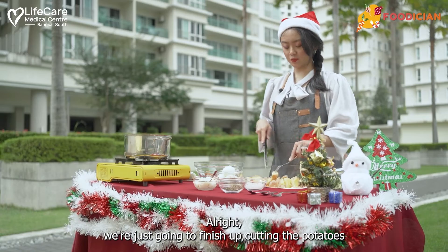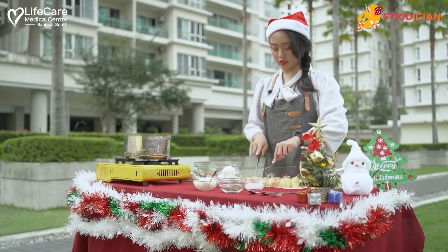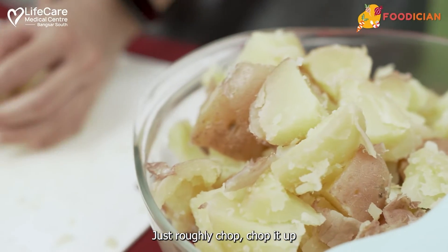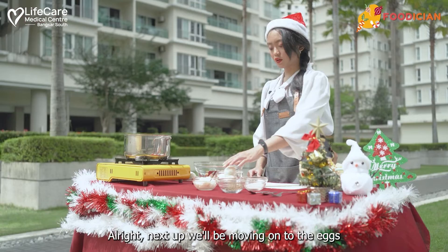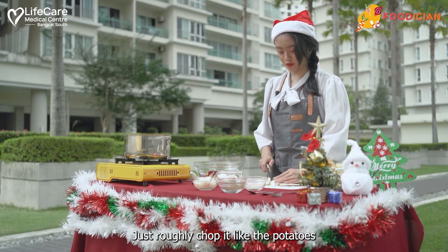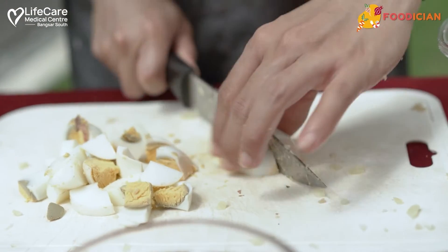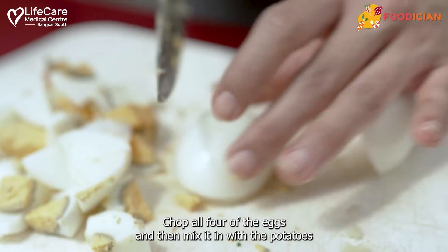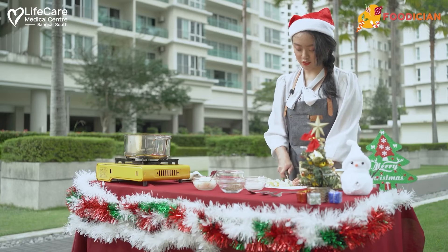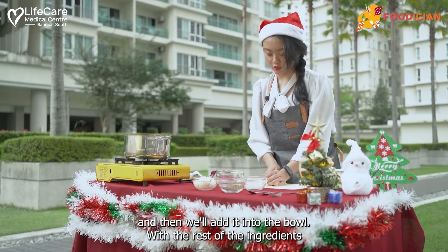We're just going to finish up cutting the potatoes and then move on to the eggs. You don't have to cut them really small — just roughly chop them up. Next, we'll move on to the eggs. Just roughly chop them like the potatoes; you need some texture, so you don't want them to be too small. Chop all four of the eggs and then mix them in with the potatoes and the rest of the ingredients in the bowl.